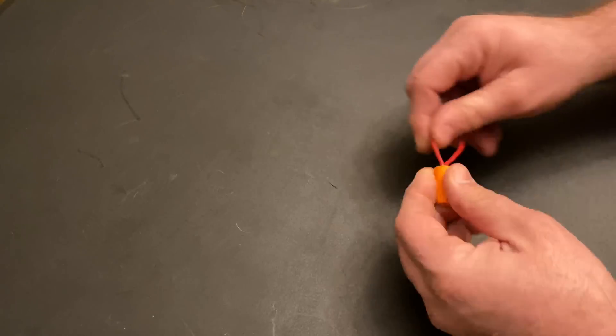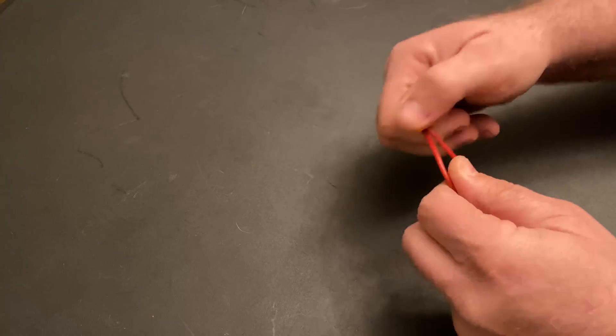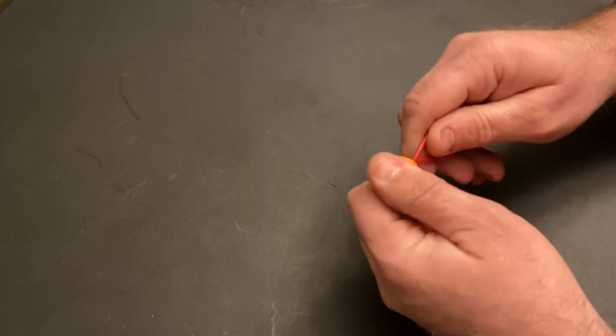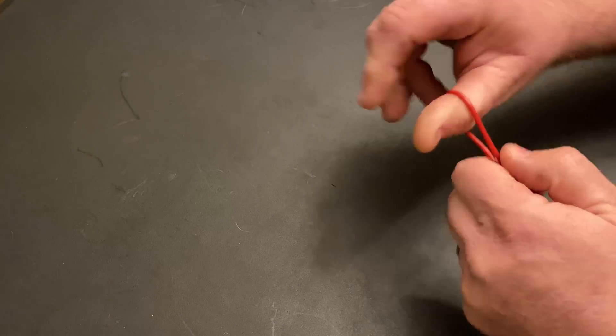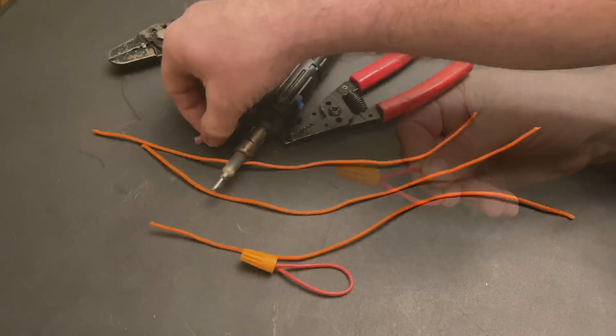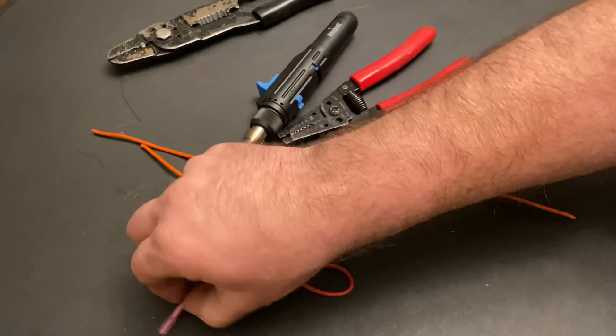So we're going to do a test. I bought a scale and we're going to see which one's better. The butt connector — we know the solder joint is probably going to be the best — but which is best, a butt connector or a wire nut? This is the one I've been playing with for the last little while and I've been pulling on it and twisting it back and forth, doing a lot of manipulation on it.